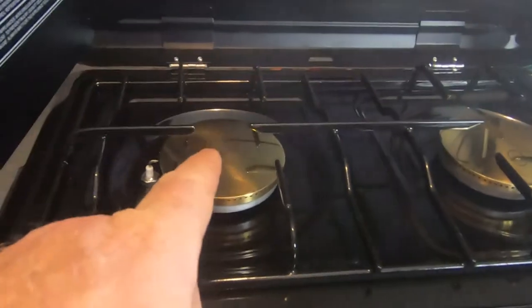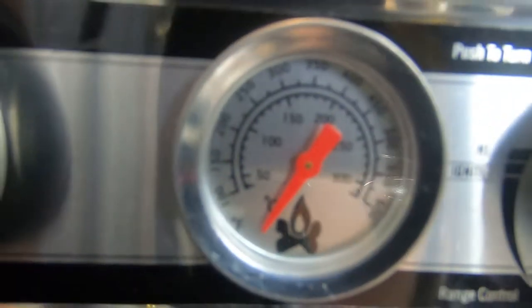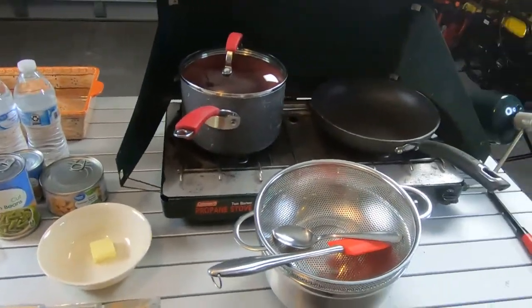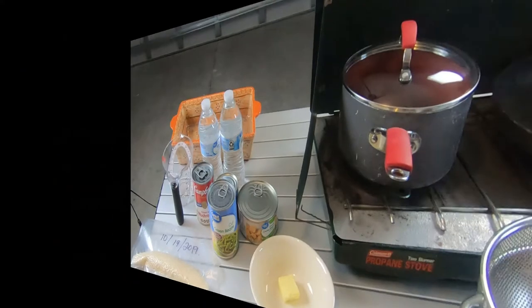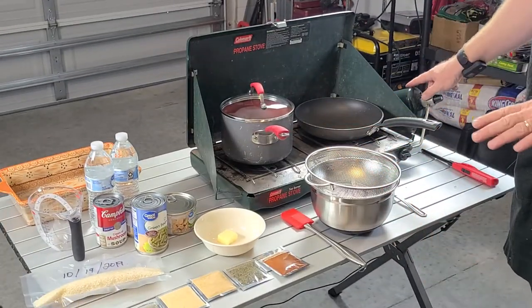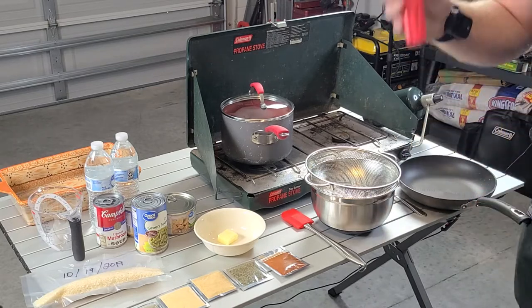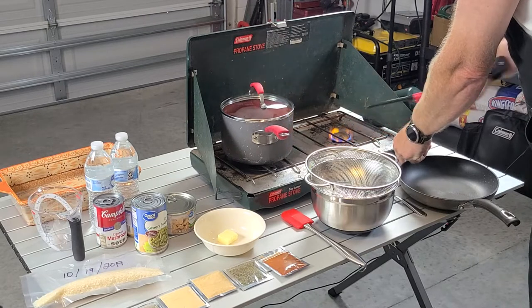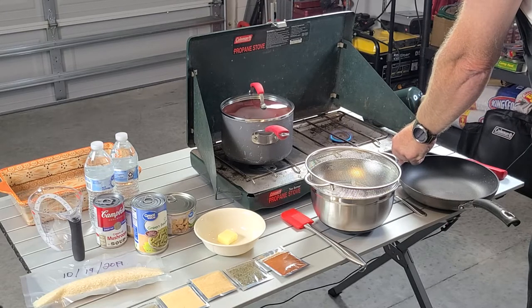We'll cook rice up here on this burner and we have our oven right here — you can see the oven control and the temperature gauge. Now the first thing you want to do is make sure your gas is all hooked up, nice and tight. Turn on your burner — for the Coleman stove you will need a lighter or matches. Adjust the heat down so you don't burn anything, then put your frying pan on.